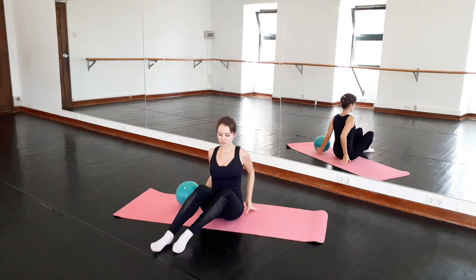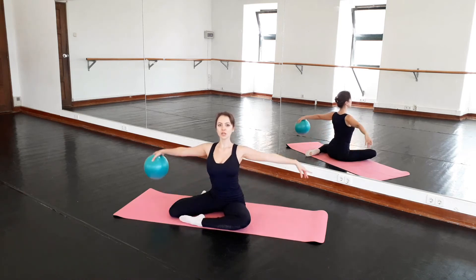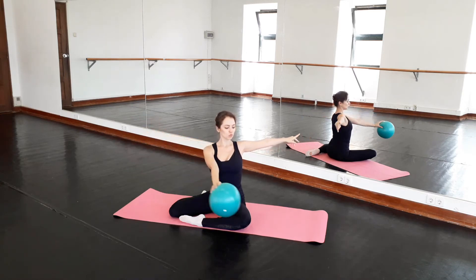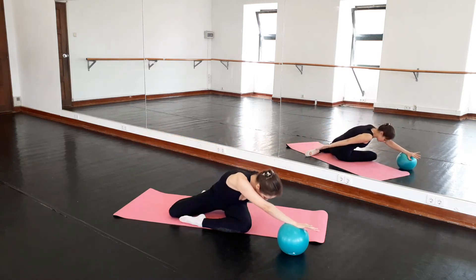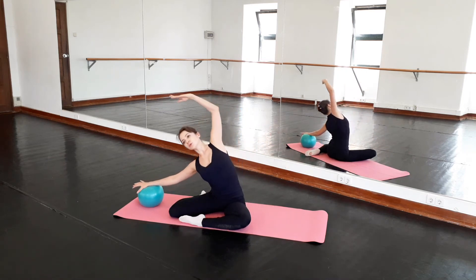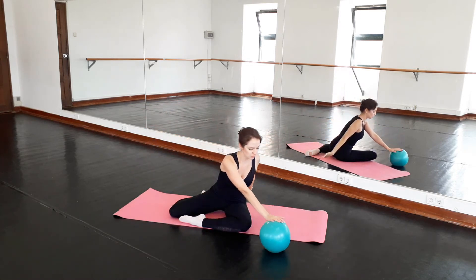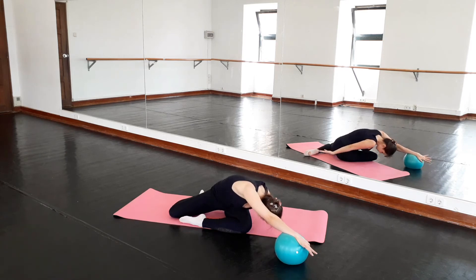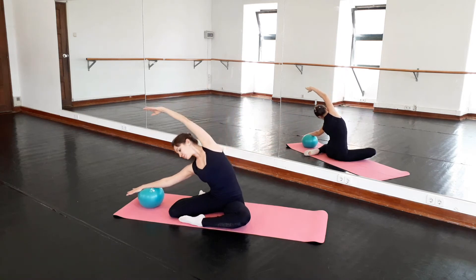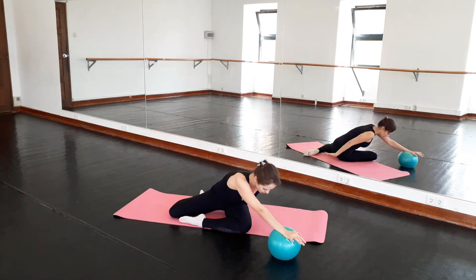Now we'll move into another pose. One knee will be in front and the other knee will be to the side. We'll lift our arms sideways. Roll in one arm and go to the left, and reach forward. Good. We turn, up, and reach away with the top arm. Again — roll in the same arm, twist, and reach. Good. To this side, on the ground, and reach. Good. One more time — twist, forward, and reach.